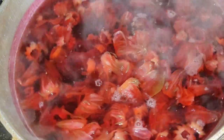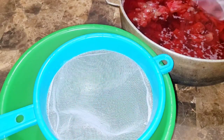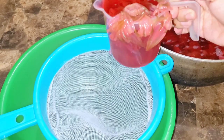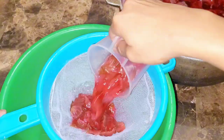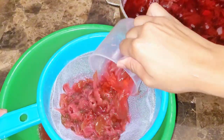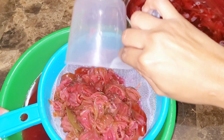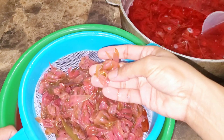I allowed my sorrel to cool for around four to five hours before I prepared them to be strained. To strain, I'm using a bowl, a strainer, and a measuring cup, and I'm just pouring my sorrel over into the strainer to separate the extract from the pods. You can do this until all your pods have been separated from your sorrel extract.